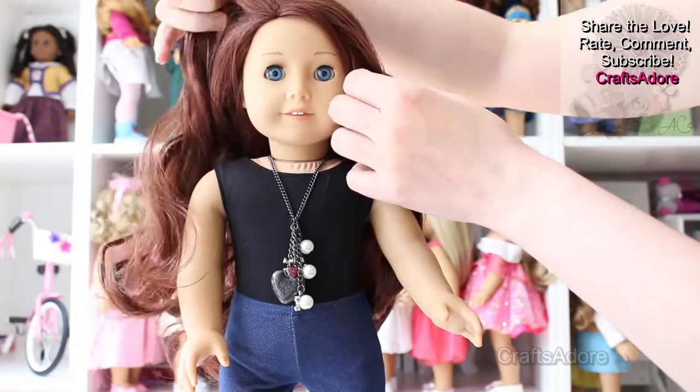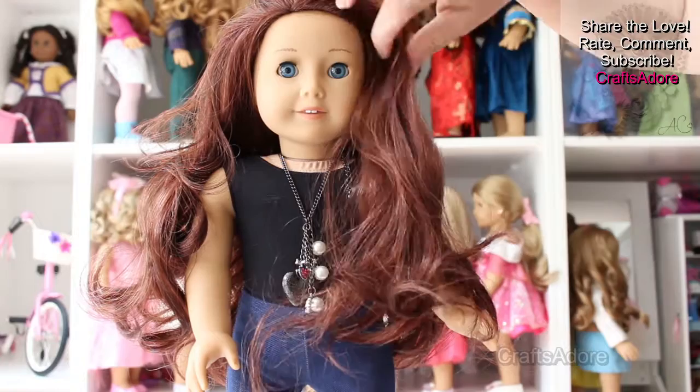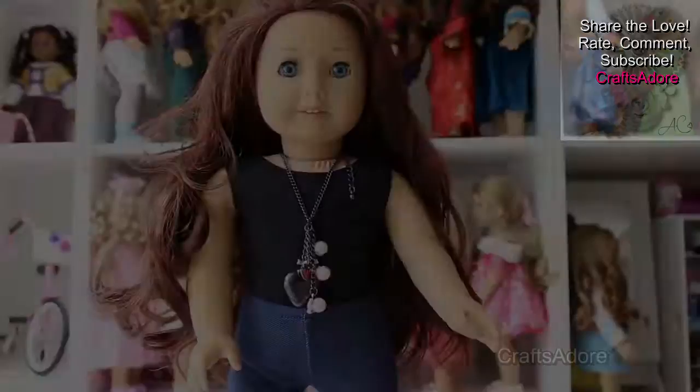The wig feels quite soft. It has the same multi-parting features like all our other RRG wigs we already reviewed, where you can have side partition, middle partition, or none. Even though it's a multi-parting wig, you can put it on just off centre, which I think looks much better on the classic face mould.